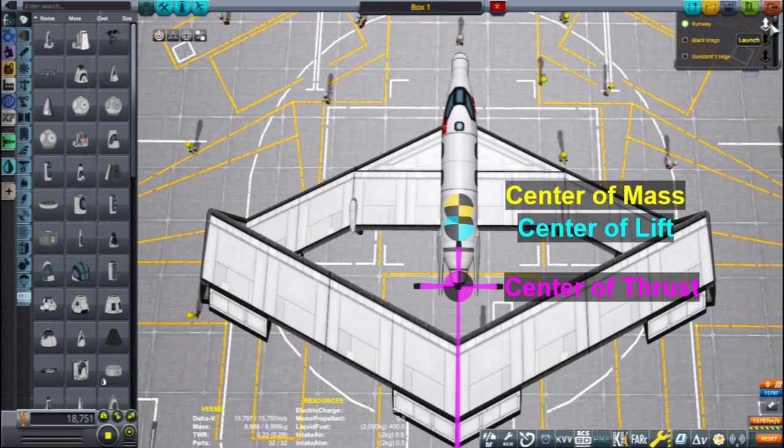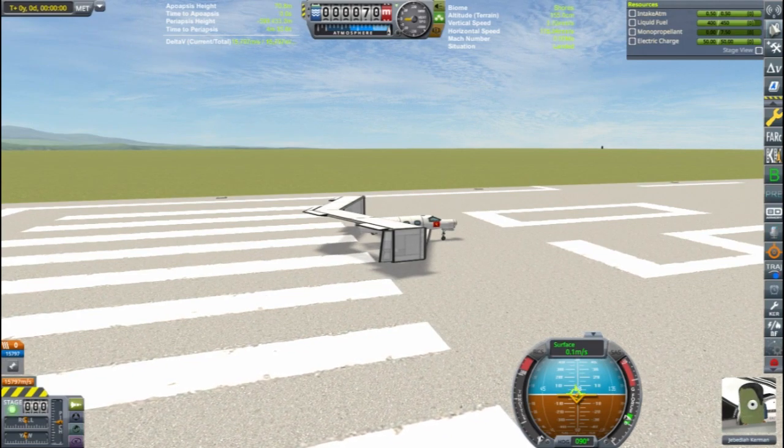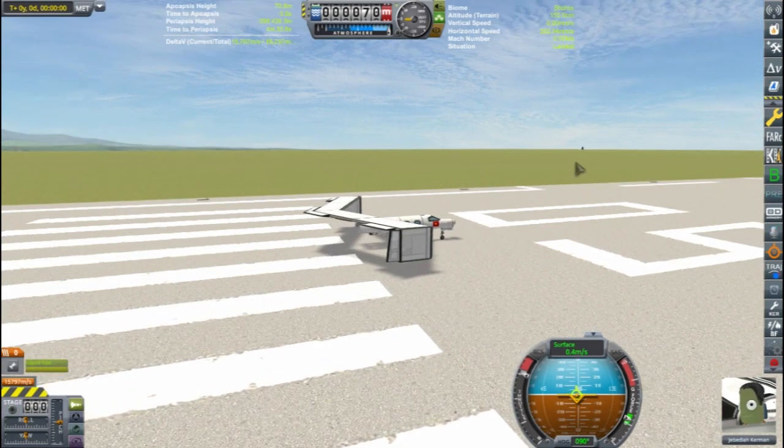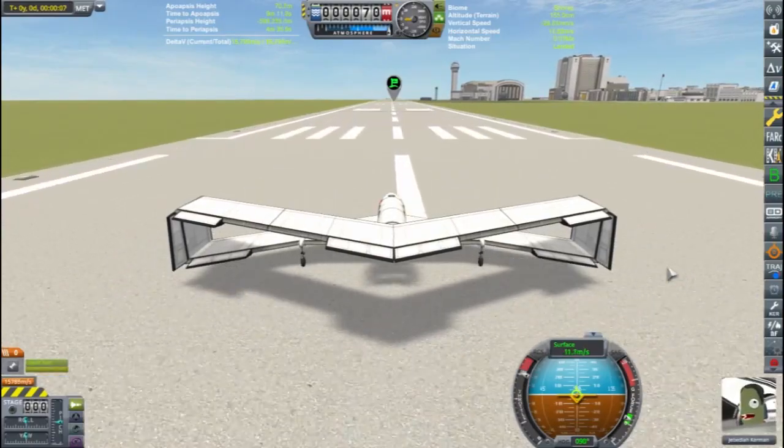This is Echo 3 for Let's Discuss Airplanes. I pieced together a little box wing airplane using the Mark 1 parts and a Juno engine, making sure I kept my center of mass over the fuel tank and that it stays in front of my center of lift.